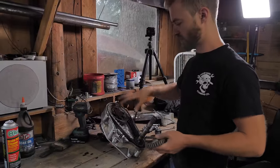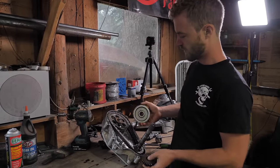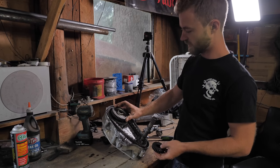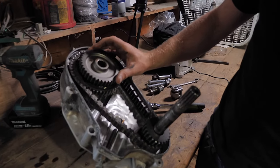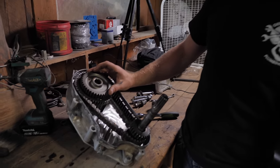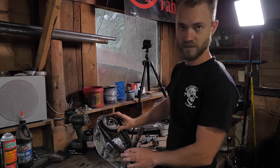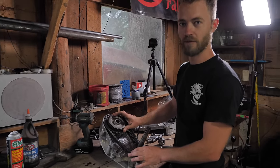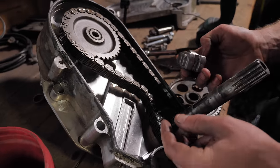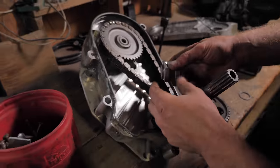We're taking the gearbox apart here for the Triumph, and we have these new gears for it. This is the smallest gear I could get for the bottom and the largest one I could get for the top, so that'll give us the highest gearing possible in this box. What I don't know is if the chain's still going to fit — the chain might now be too long, so we're about to find out. We decided to go ahead and do some modifications so we can test out this gear ratio and see if it's any good.